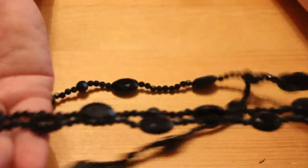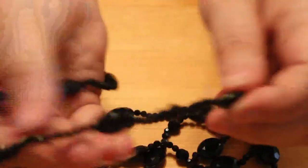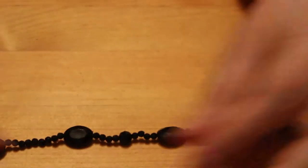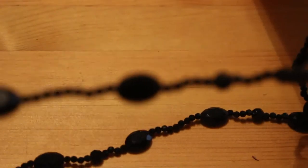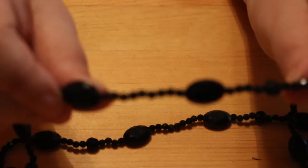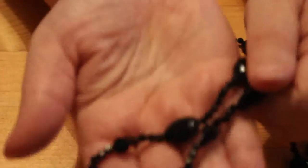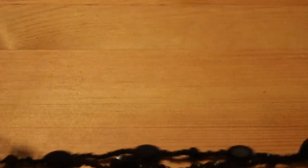Now we've got a black bead chain necklace — nice shiny black beads, big beads and little beads, no clasp, no name. It's hard to tell what it's on but I think it's just on a string. That's quite nice — a good dressing-up piece.